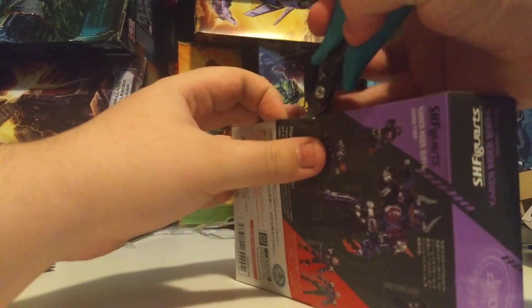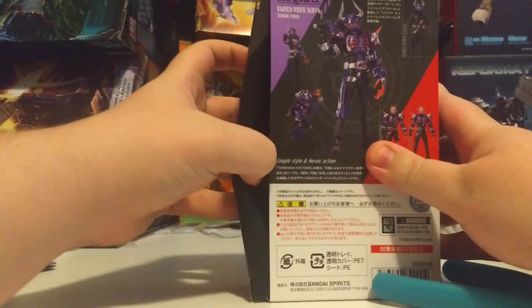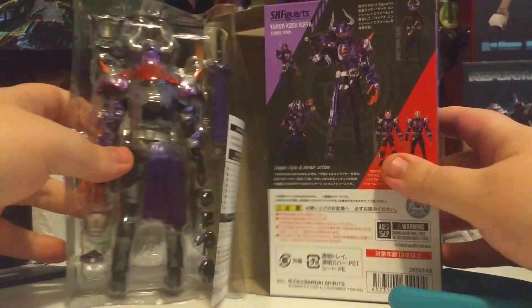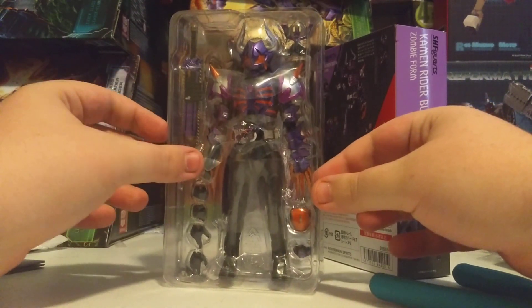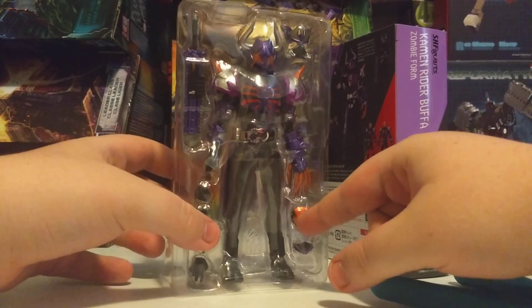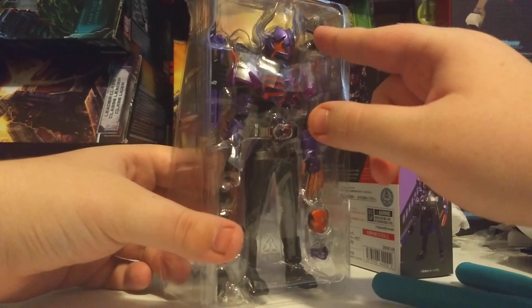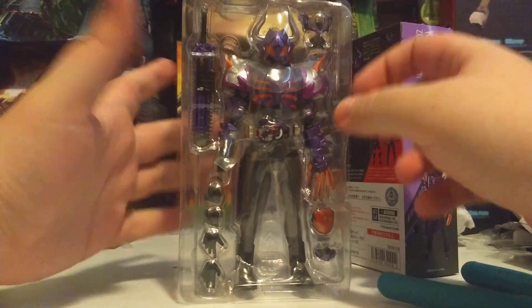So let's get Buffa open. And here we are — flippy dip. Yep, he is big. He's got an extra faceplate — I think that's for Geats. This one is for Geats, this one is for Buffa entry raise form. It's got a bunch of extra accessories for other forms.